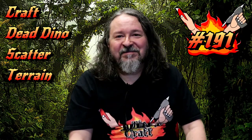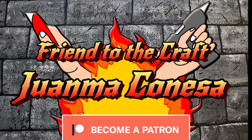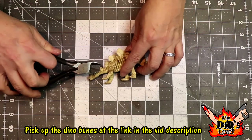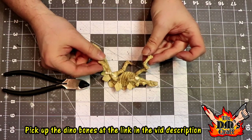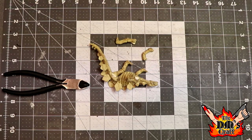Here's one of my dinosaurs I got out of the pack — you can pick these up via my link below. I'm going to use some wire cutters and cut two of the legs off on the same side, and just put those aside for a moment.